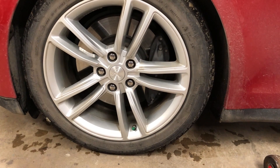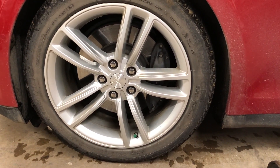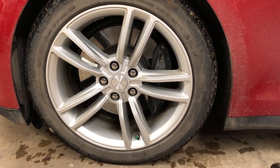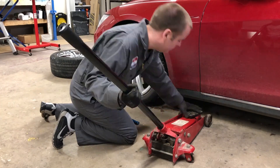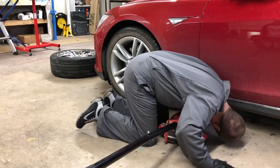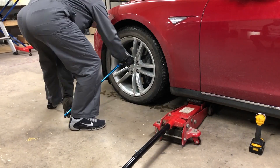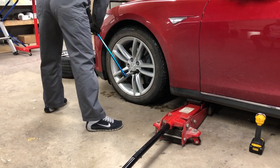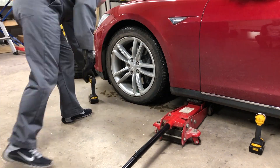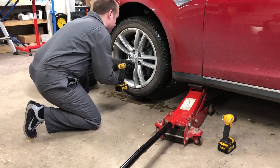I'll do a final torque once it's back on the ground. You'll want to break the lug nuts free before you lift it, just to make sure that the wheel doesn't turn on you. Here I'm just lining up the jack and I use my flashlight just to make sure it's in the right spot. I broke the lug nuts loose and then jacked it up. Now I'll remove them using a power tool.